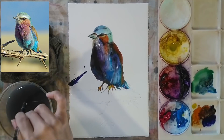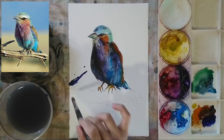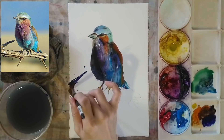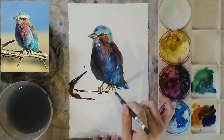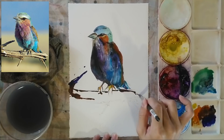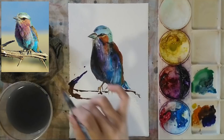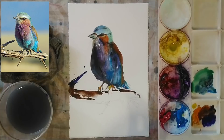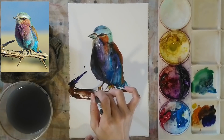Using my larger brush, I'm adding a few strokes to depict the darker areas of the branch first, then pressing down and varying the thickness of my strokes to give the wooden texture. I'm using some water to blend the brown areas together.